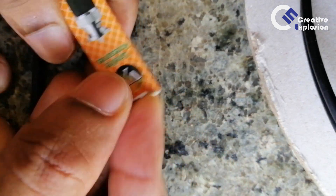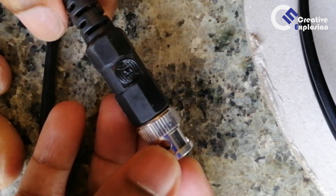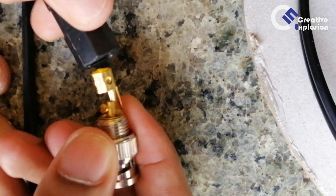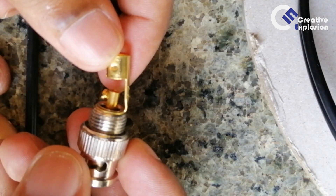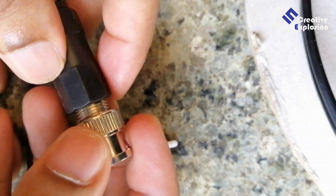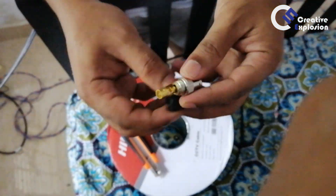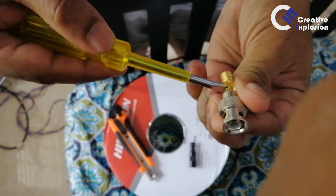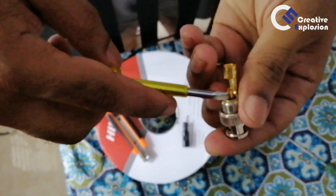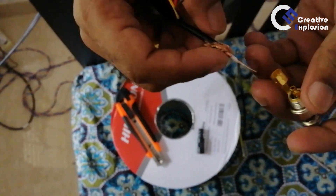If you have the input and the DVR output, this is the BNC connector. If we have 4 cameras, we will have 4 BNC connectors — that's why we have a DVR and 4 cameras. We will connect the cable with the BNC connector. We have to strip the cable with the copper in the center to attach the BNC connector.